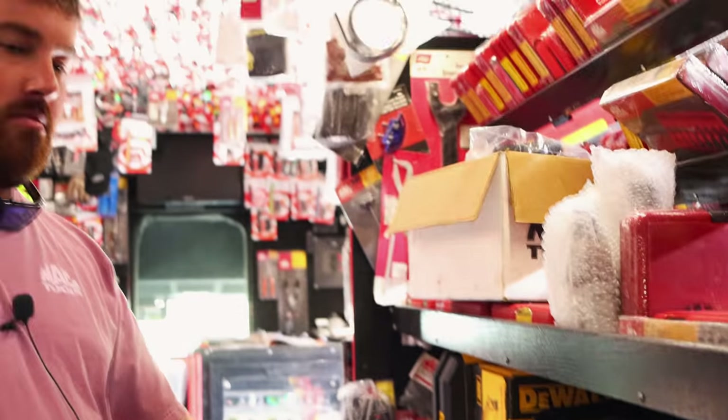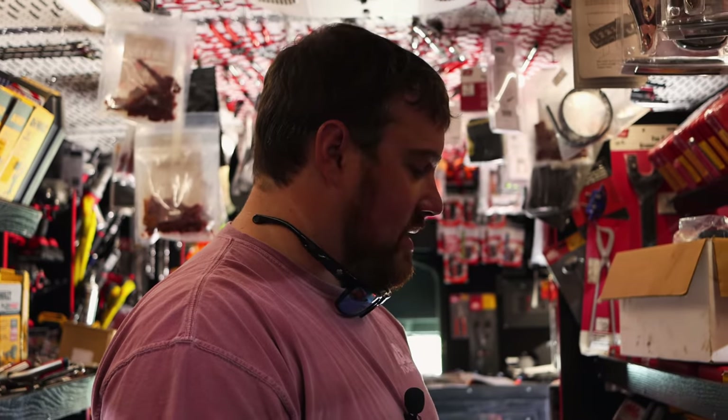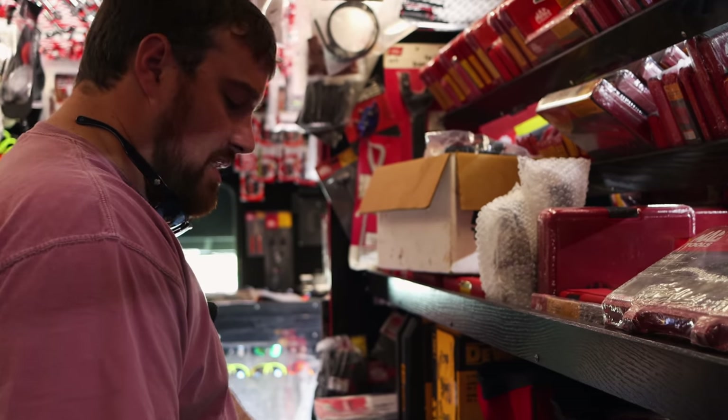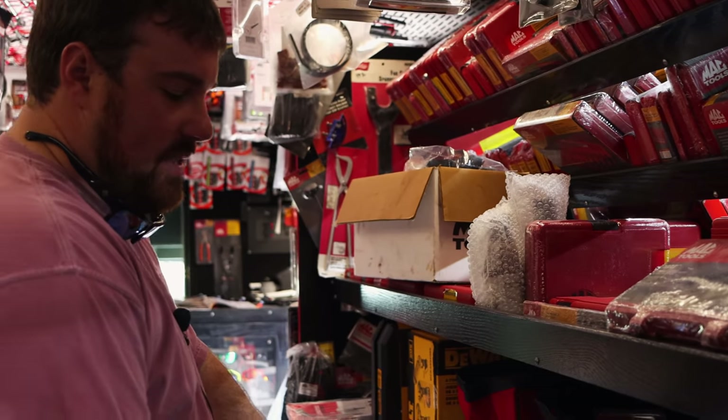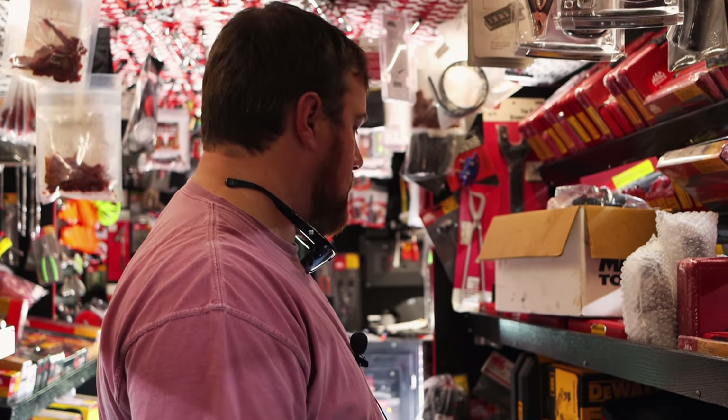That's a lot of money to invest in them sockets, though, because when you can get the two impact kit plus the bit driver for the same price. But I mean, that box itself isn't a cheap box either, you know. That's a nice set.